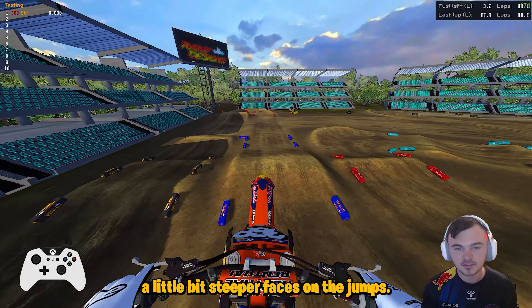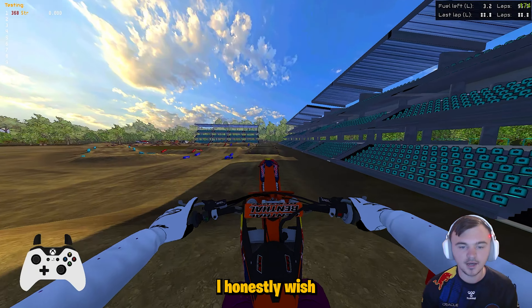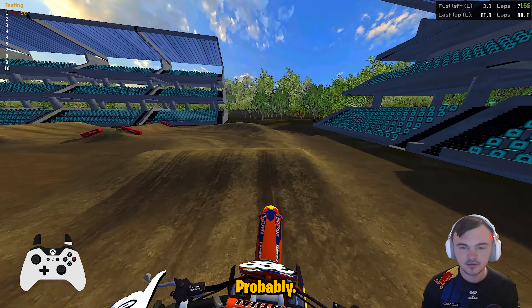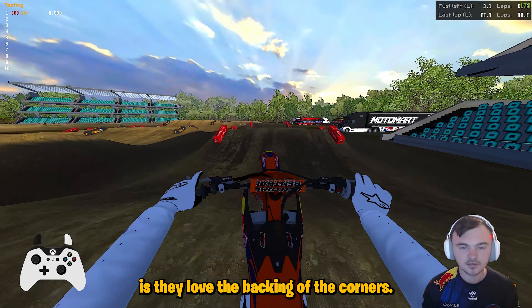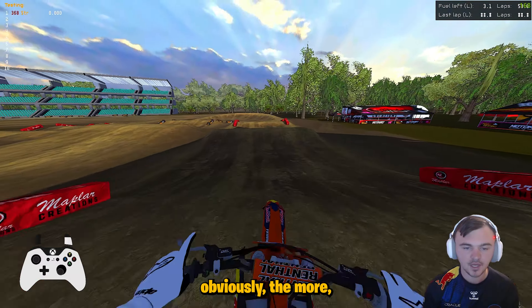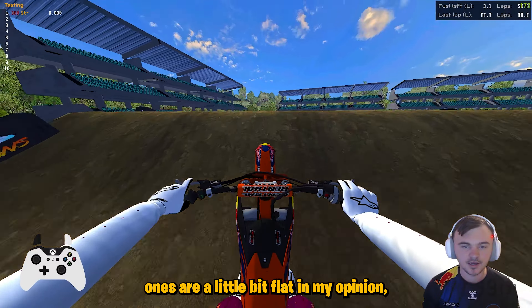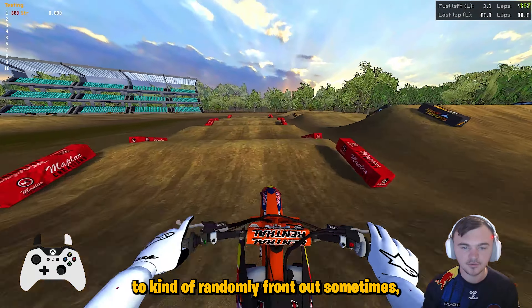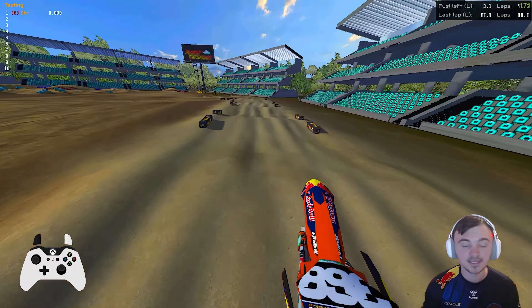A little bit steeper faces on the jumps, which is kind of nice. These berms are absolutely incredible — I honestly wish the ARL berms were more like this. They really hold you in with these new OEMs. Probably the biggest thing I've noticed about these OEMs is they love the banking of the corners — the more banked they are, obviously the more compression you get into the corner and the more grip they have. The current ARL ones are a little bit flat in my opinion, and they cause you to randomly front tuck sometimes even though you hit the corner the exact same way as the lap before.